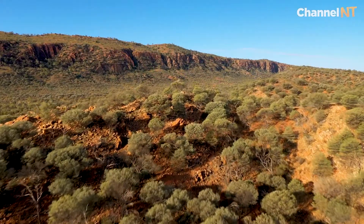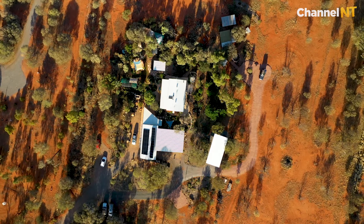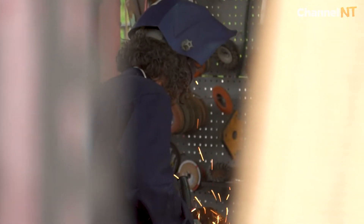We're at the foot of the East Macdonald Ranges — I call it J9's paradise. In this studio I've been working on collections for exhibition, and outside in the metal workshop working on larger steel sculptures which I mainly do for public art.